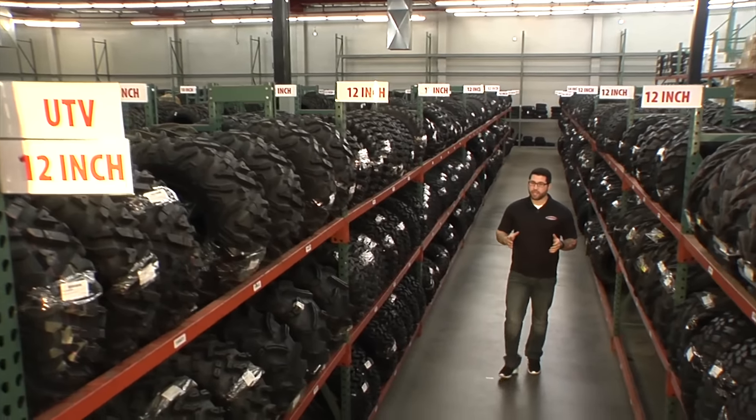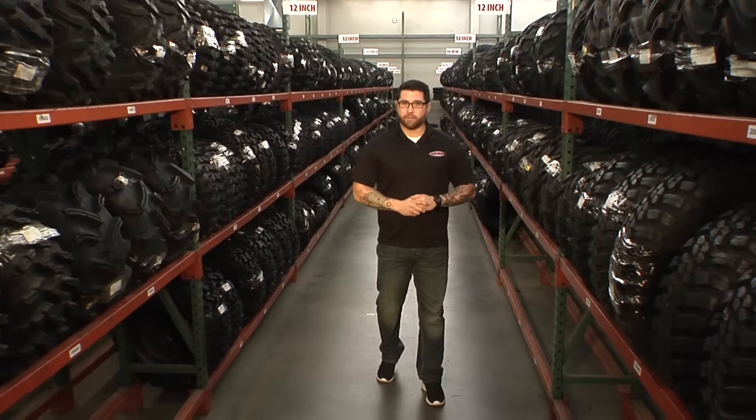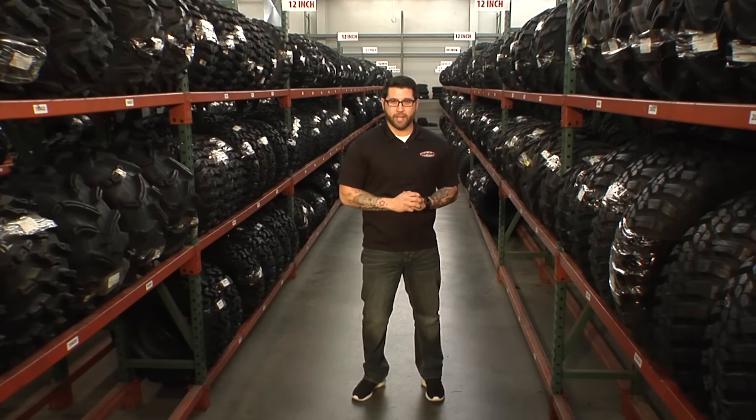Hey, I'm Matt from Chaparral Motorsports. Today, I'm going to walk you through and give you some pointers on choosing the right tire for your side-by-side. Welcome to our UTV Tire Buying Guide.